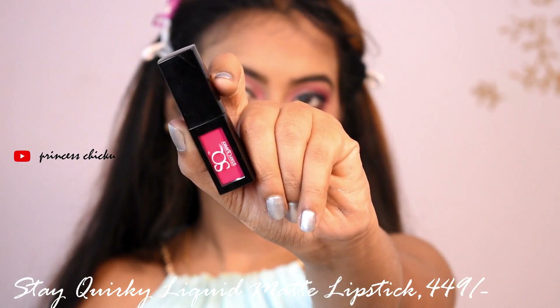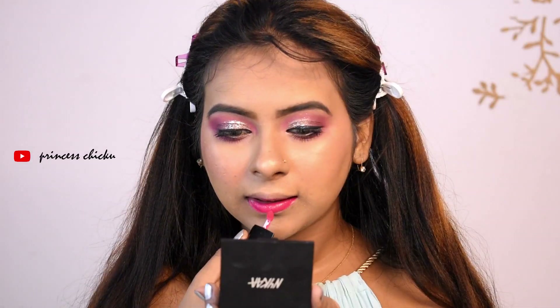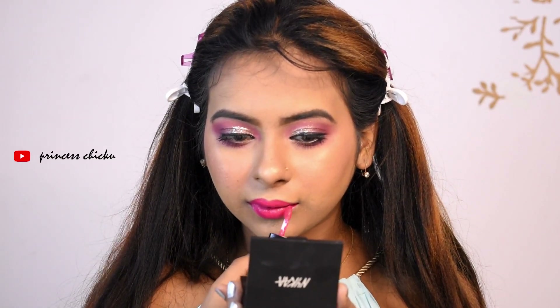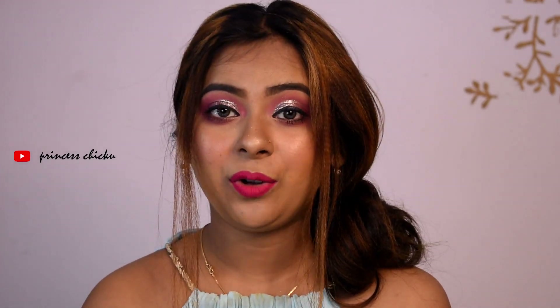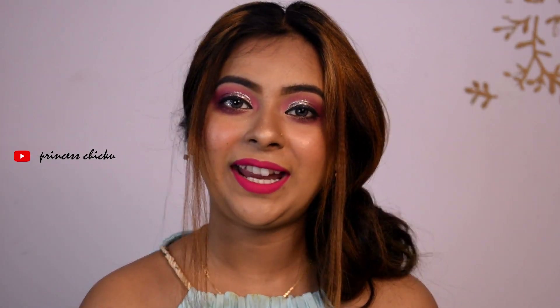I will apply a liquid matte lipstick. This is my final look. I hope you liked this video — please like it and I will see you in the next video. Bye!